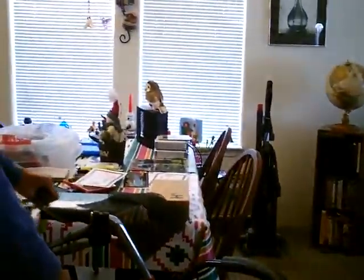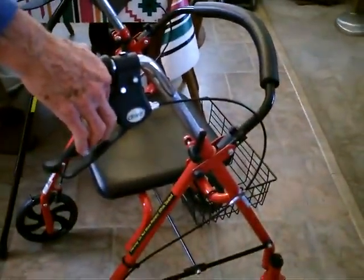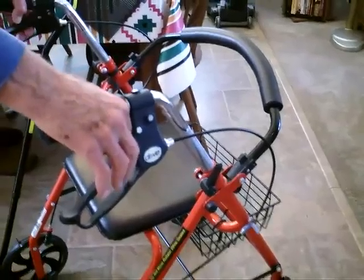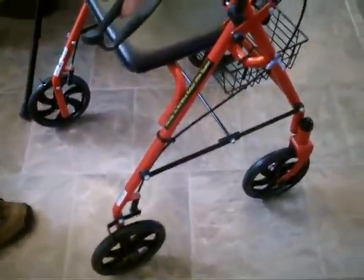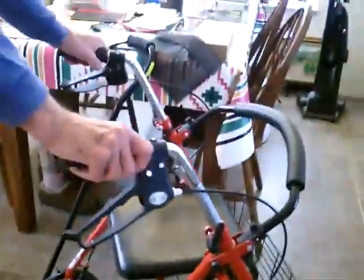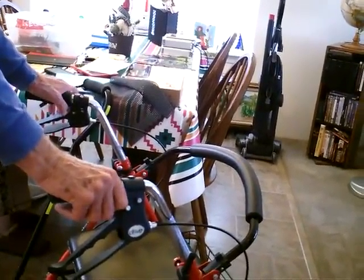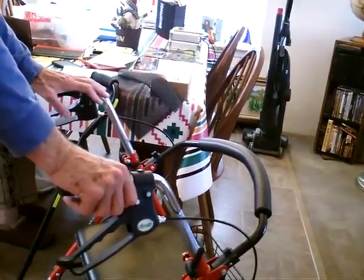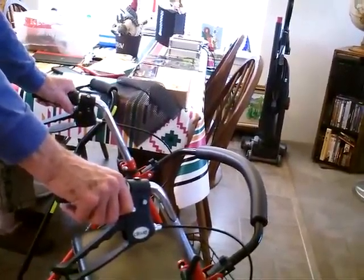Somebody put a notice on the bulletin board — they had one of these for sale right when she had fallen. So I quickly called him up and he brought it over on a Sunday morning. So it's made for a man, really. He bought it for his mother, probably, who was heavyset, because this is a much stronger frame than other ones you see.